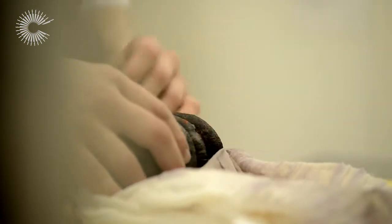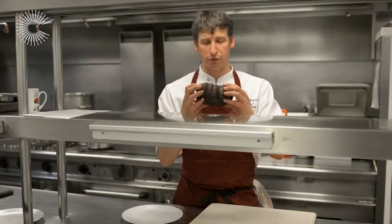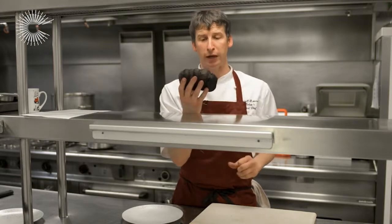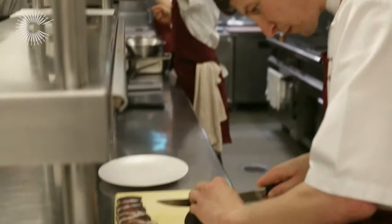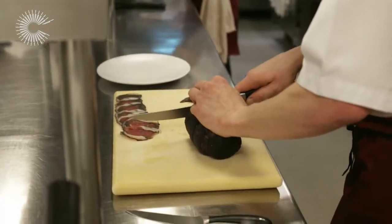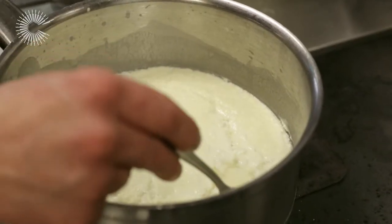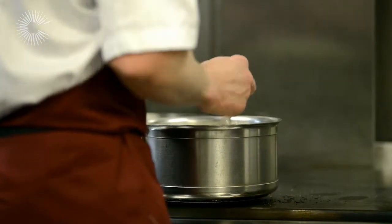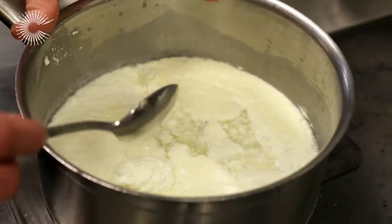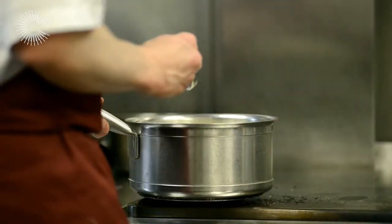So now I've just taken my bresaola out — it's been hanging for two weeks. There's a real depth of colour from the red wine and also from the hanging. You can see it's slightly curved where it's dried out. Now what we're going to do is slice it. Here we can see the ricotta — we can see where it's separated. We'll just hang that in a muslin, let the whey separate, and then use the curd for the dish.